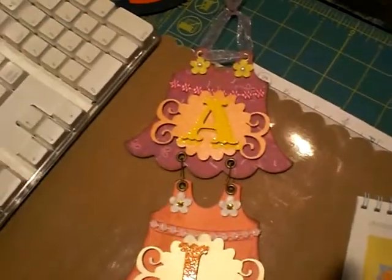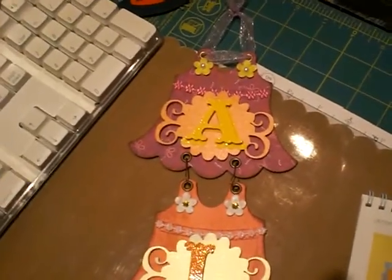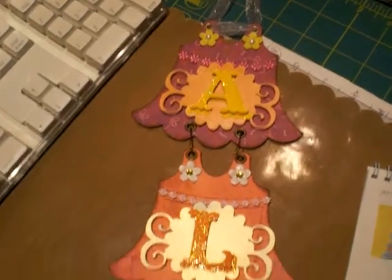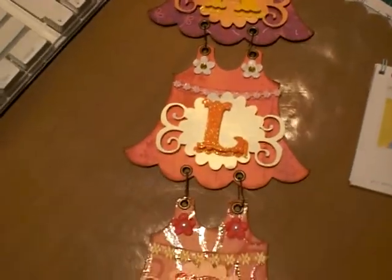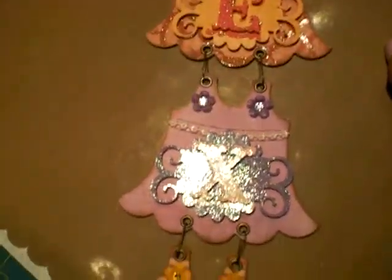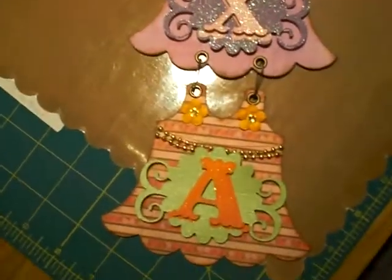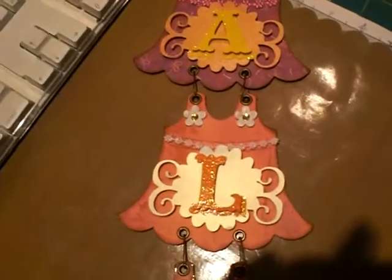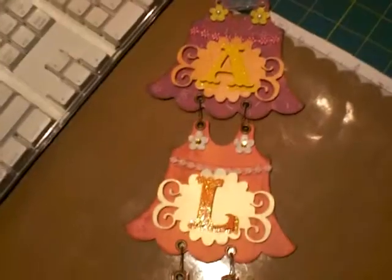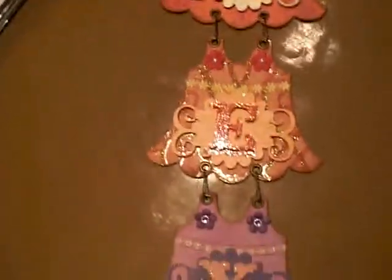I also want to say thank you so much, Jules, for finally giving me the right video to use my Crop-A-Dial. Because I watched countless videos, and it wasn't even a Crop-A-Dial video that Arlene did, but she used the Crop-A-Dial in her video. And it answered the very question I had right at the beginning. I'm so happy now — I'm using my Crop-A-Dial!